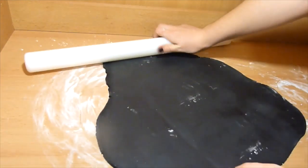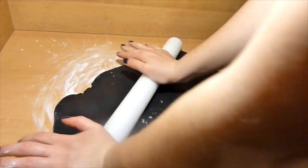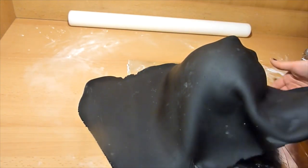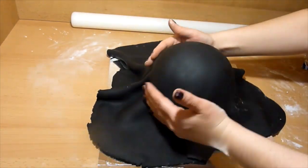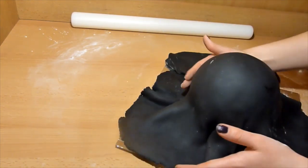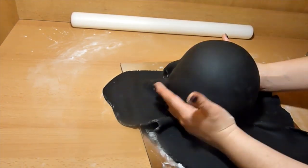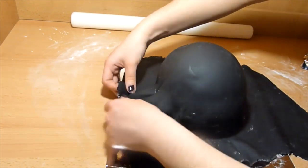For this cake, I am using black store-bought fondant. If you want a navy color, check out my other video and I tell you there how to get the color. Then with the fondant, you want to cover your cake and smooth it out — smooth it out on top first, working your way to the bottom, and trim off the unnecessary fondant. Set it aside while you do the next step.